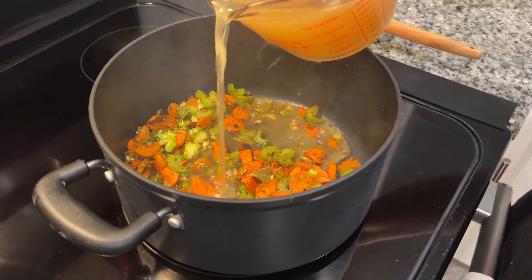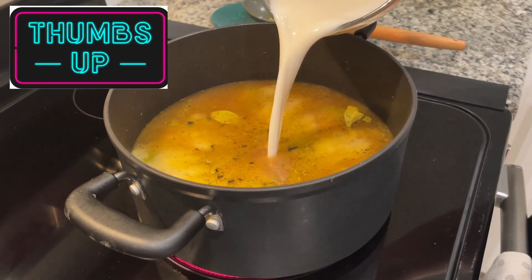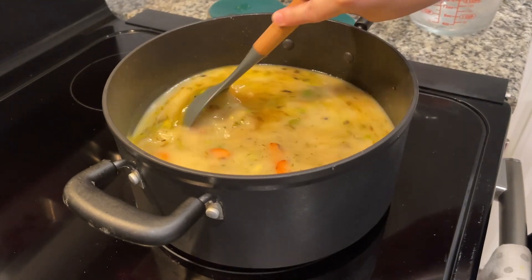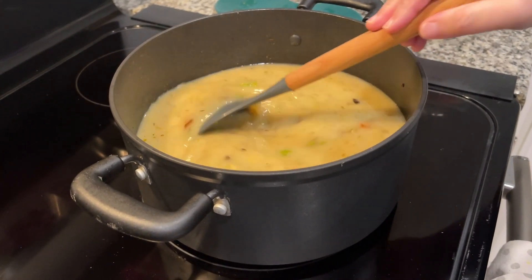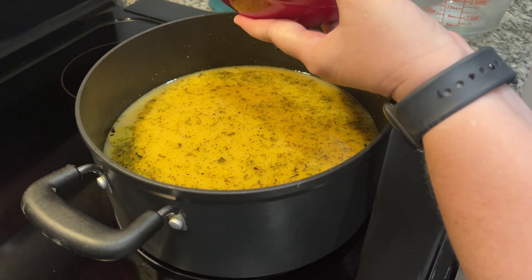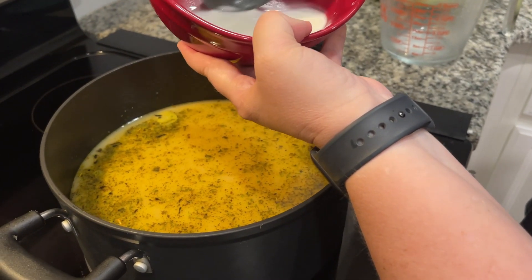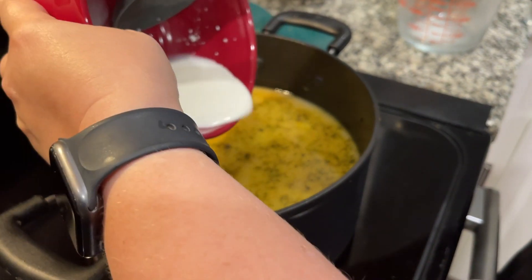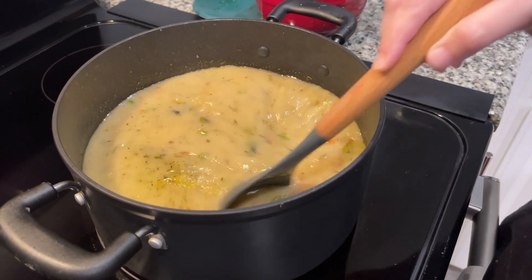Now we're going to add six cups of chicken broth and two cups of milk. If you follow us, you know we generally substitute almond milk for regular milk, so that's almond milk, and hopefully that won't change the consistency — we haven't really had any problem with almond milk being a good substitute for regular cow's milk. We also have a corn flour mixture, what I think is called a slurry — just two tablespoons of cornstarch and two tablespoons of water mixed together. You pour it in there and it helps thicken up your soup. We're going to bring this up to a simmer.